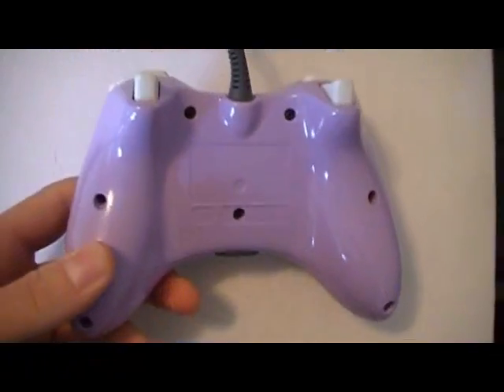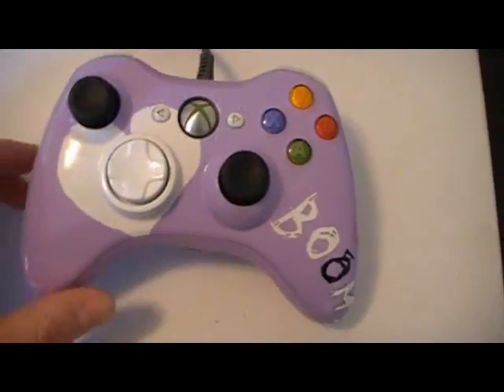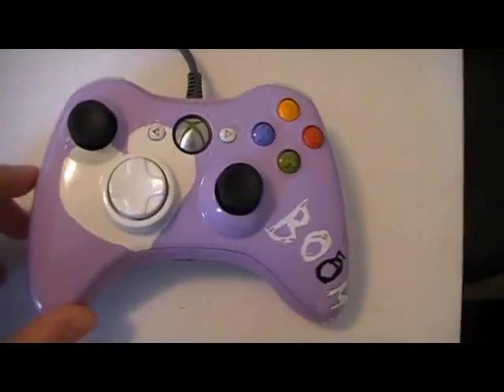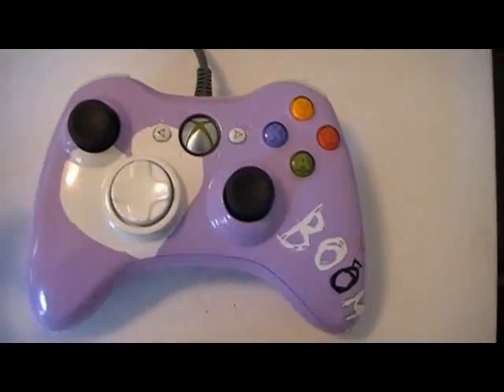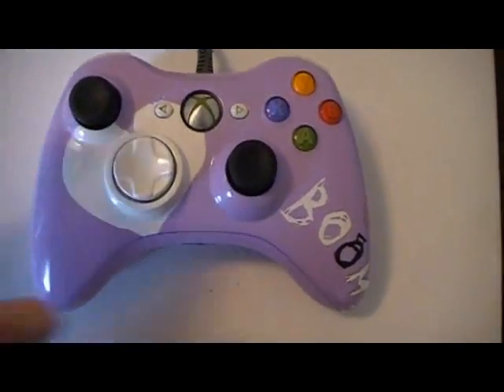I got other news while I'm showing you the controller. I've now teamed up with Envy Controllers, and I'll put a link in the bar under. I'm going to be doing controllers again — I'm going to try to do two or three a week. And I started my Twitter page, so I'll leave you a link down there for the Twitter.